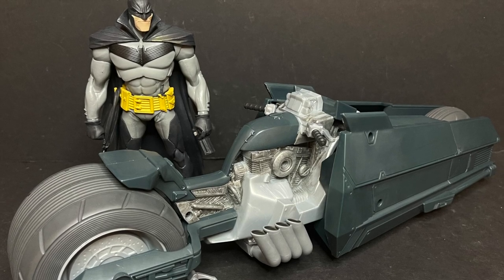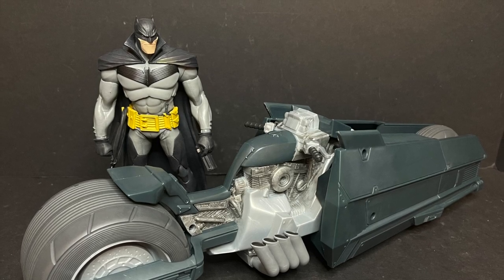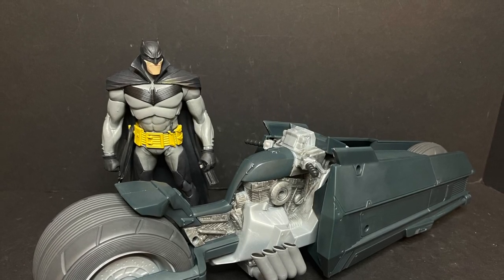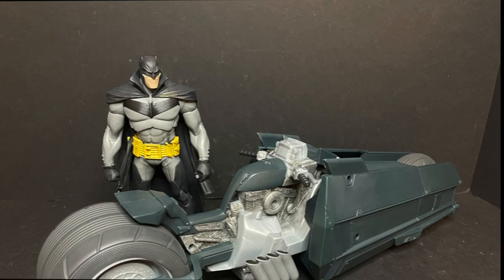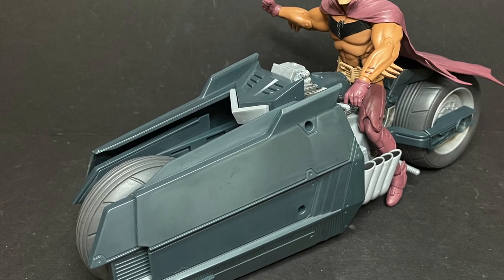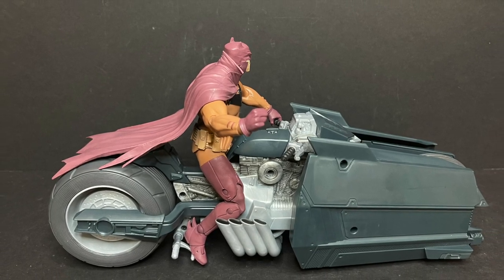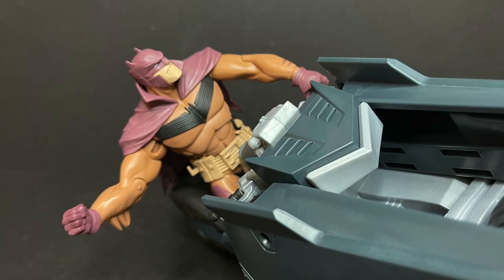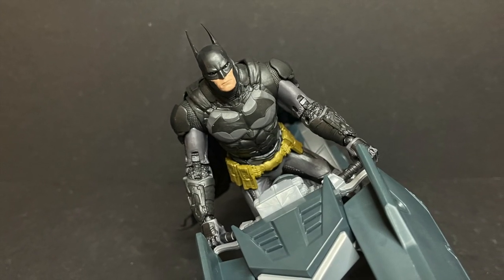Keep in mind one thing: this Batman only has one open hand — the other is a fist — so he can technically only hold the handlebars with one hand. You can kind of fudge it a little bit; maybe he's punching a bad guy while driving by. You can also use the Target exclusive, more comic book cover-type White Knight figure, and that Batman fits on there just oh so nicely. You could do a drive-by punching or something to that degree.